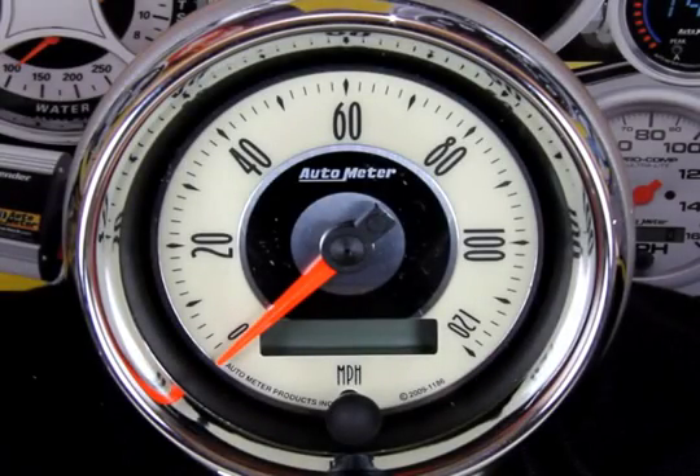Calibrating your Auto Meter speedometer couldn't be easier. The process is simply a couple of button pushes and a two-mile drive. Today we'll run through the calibration process on this new Cruiser Series 3 and 3/8 model.